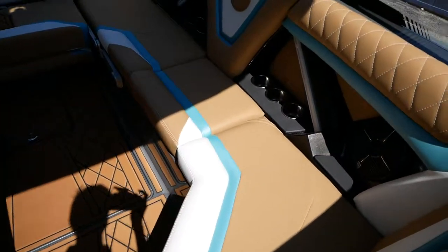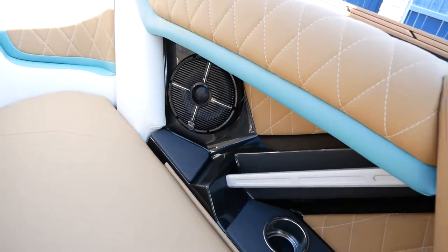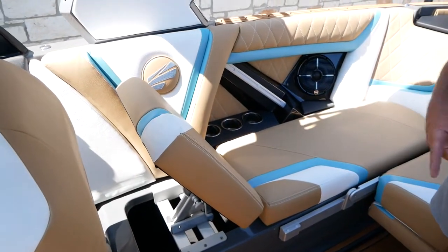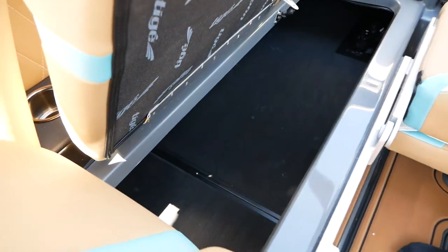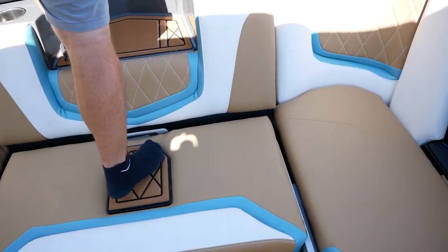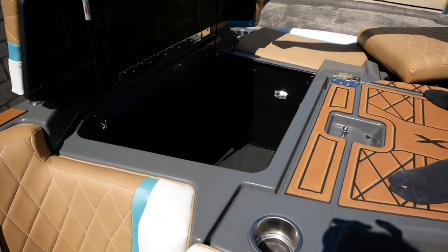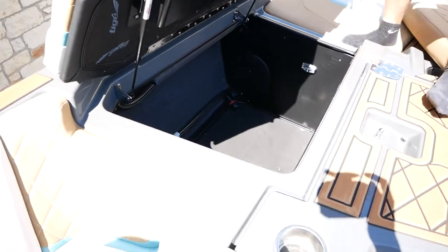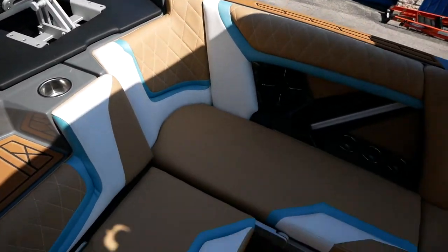Throughout the boat you're going to have six Revo 8-inch speakers, and next to those you'll see cup holders everywhere aligned throughout the boat. This boat also comes with 4,000 pounds of total ballast — 2,500 pounds subfloor and 1,500 pounds plug-and-play. Underneath the hard flooring is your subfloor ballast, and on top you'll have plug-and-play bags. That paired with your convex V-hull, military-grade actuators, and TAPS 3T system means you're going to get massive waves on this boat for surfing and wakeboarding.